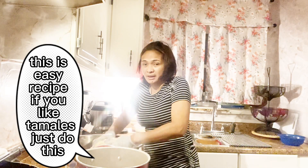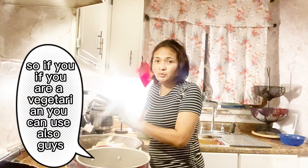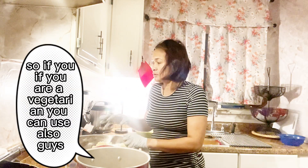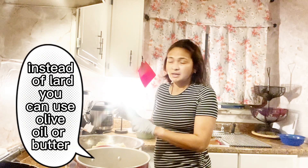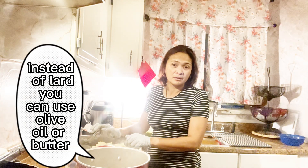If you like tamales, just do this. If you are a vegetarian, you can also use, instead of lard, olive oil or butter.